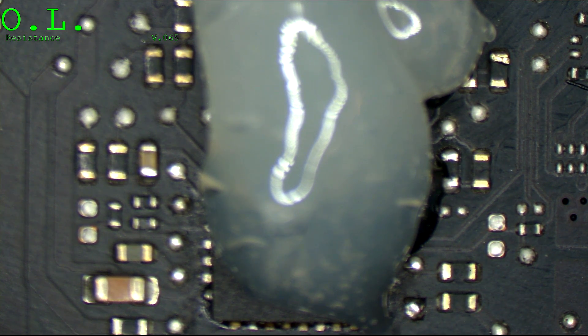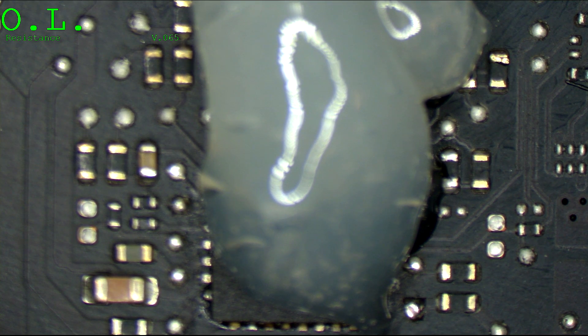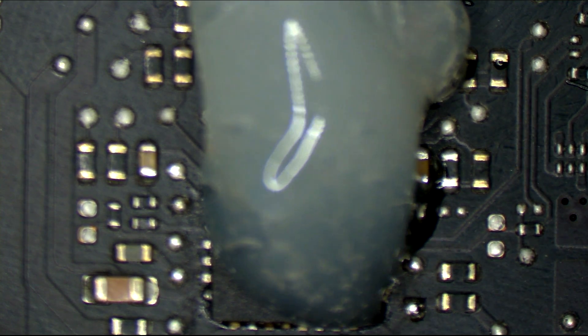Most likely somebody started messing with this chip because they saw that PP5VS4 was missing, so they thought: power rail missing, me replace chip that creates power rail — not try to figure out what's actually wrong, not use brain, just replace chip and then send it to us. And then decline our repair quote. That's most likely how this usually goes, which is why we don't accept do-it-yourself jobs.